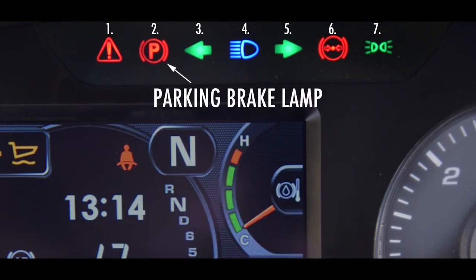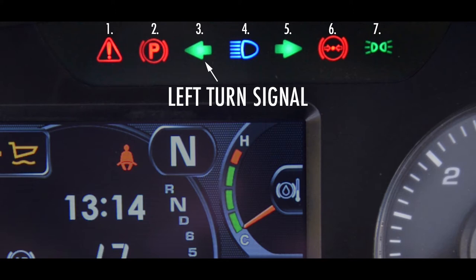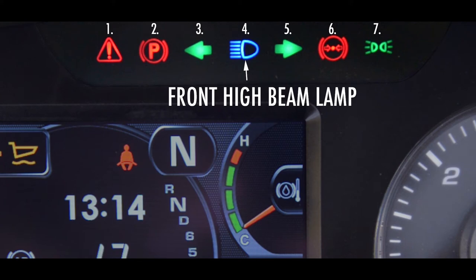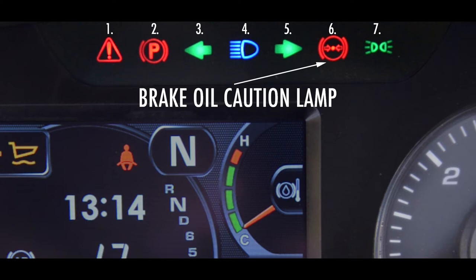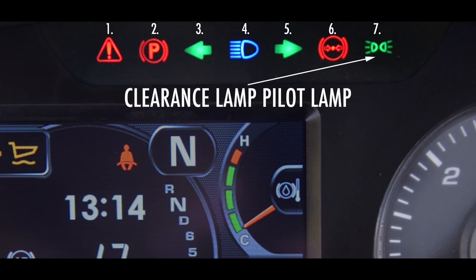The parking brake lamp lights up when the parking brake is applied. The left turn signal pilot lamp flashes when the turn signal lever is moved down. The front high beam pilot lamp lights up when the high beam headlights are activated by moving the turn signal lever forward. The right turn signal pilot lamp flashes when the turn signal lever is moved up. The brake oil caution lamp warns the operator when the brake oil pressure drops below the specified value. Finally, we have the clearance lamp pilot lamp, which lights up when the clearance lamps are turned on by rotating the end of the turn signal lever.